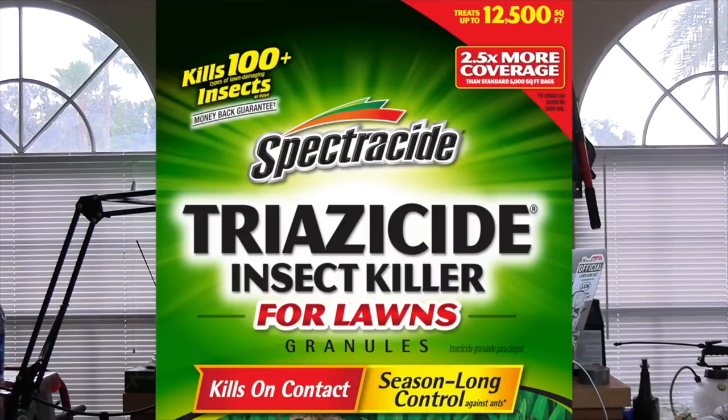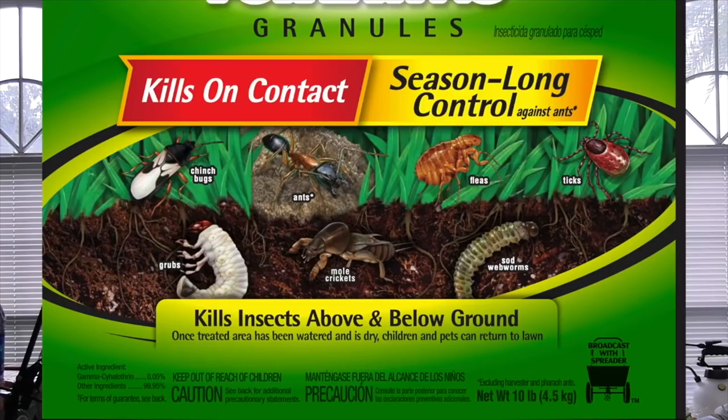I'm going to describe this product to you. If you can search, go ahead and search Spectracide Triazicide Insect Killer for Lawns — it's a green bag with what looks like a sunburst in the back. The one I have from a big box store website: in the top left in yellow writing it says 'kills 100 plus insects,' and right across the middle is a red and yellow banner — red on the left, yellow on the right. The red banner reads 'kills on contact.' This is an insecticide, an insect killer.